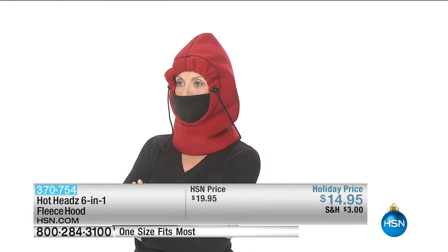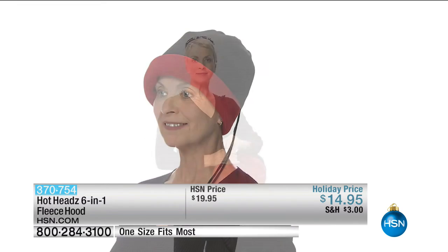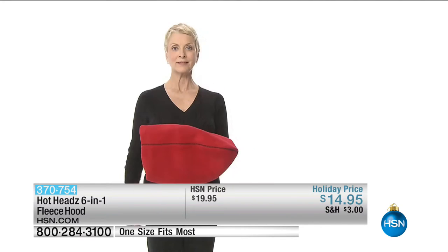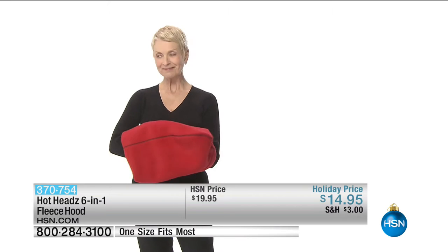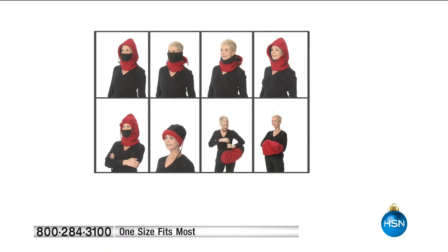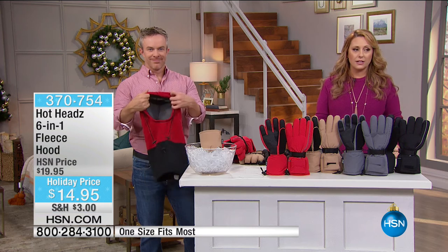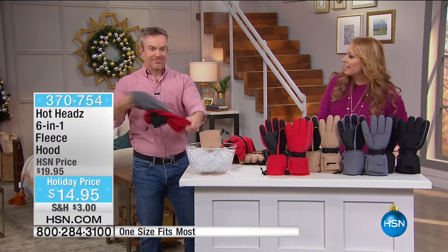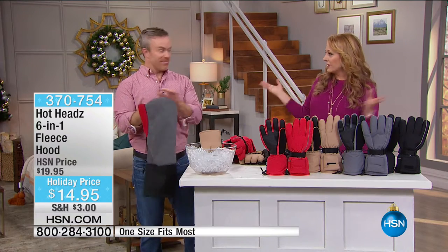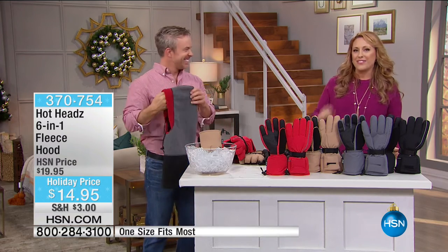Our model Barbara is showing you all the different ways you can wear a Hot Heads — their original product that has been crazy popular here at HSN. It's like a little warm muffler, keeping your neck warm. We have lots of different color choices too. It's on hsn.com — item number 370754. Thanks Bill, and stay warm this winter. Hot Heads is done for the day, so get them while you can.